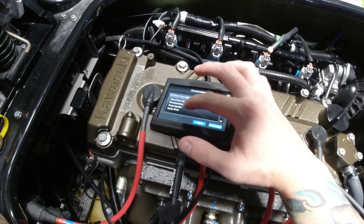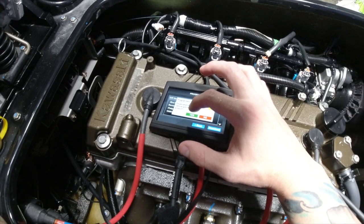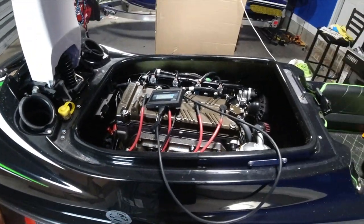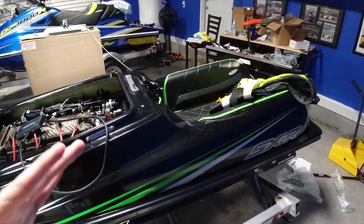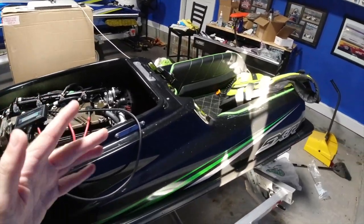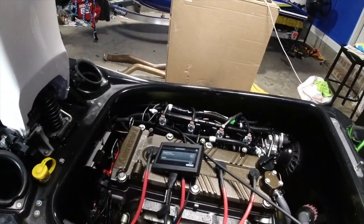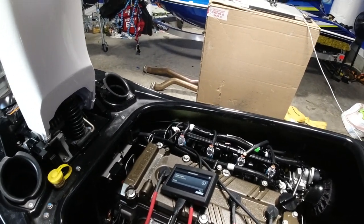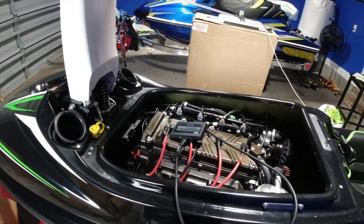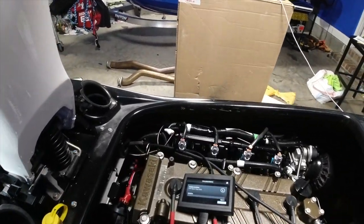They recommend certain parts but they're not mandatory. I put the stock intake back in — I was running a Texas Water Cross intake grate, but the problem was the ski was porpoising out of the water. Plus there's been a lot of pine needles and debris underwater because the current is so strong where I ride. But the cool thing is this tune has you running the ski on premium fuel. You cannot go back to regular unless you put the stock tune back in.